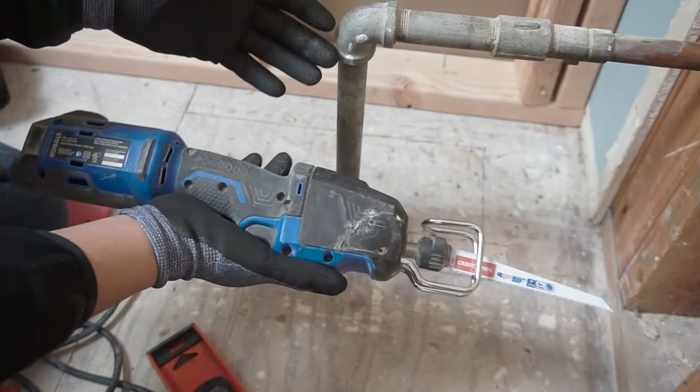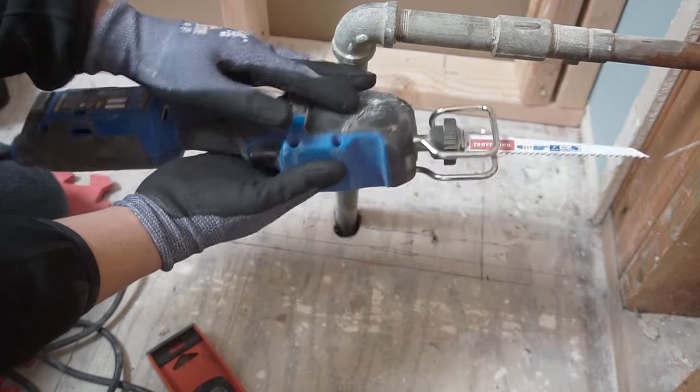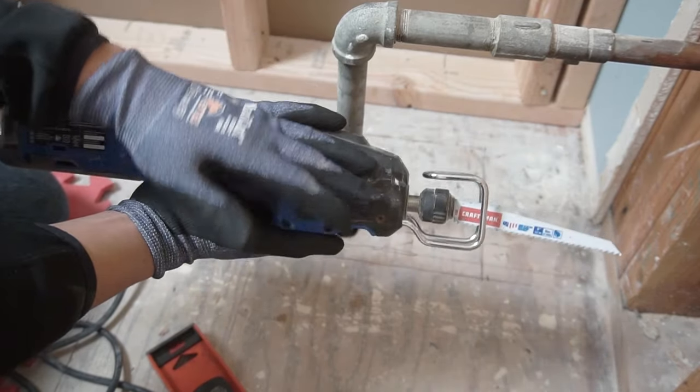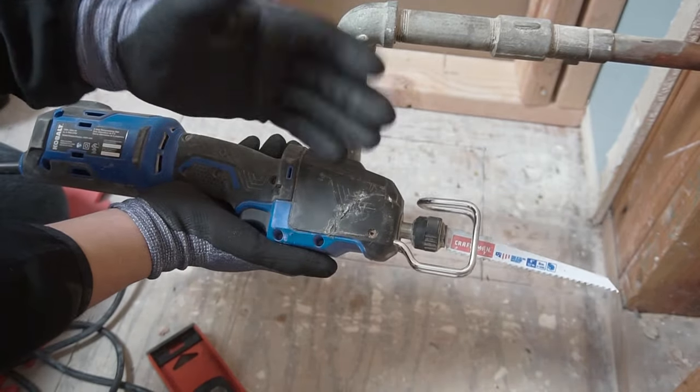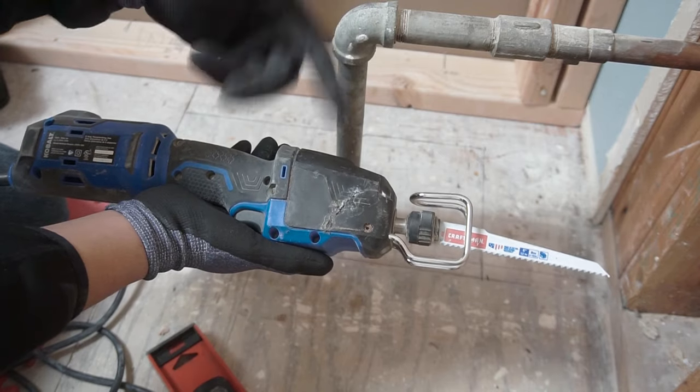There are a lot of tools you can choose to cut with. You can use a jigsaw, a reciprocating saw, or an oscillating tool. I'm going to choose this one. If you're interested in all those tools, I'll leave the links in the description down below.